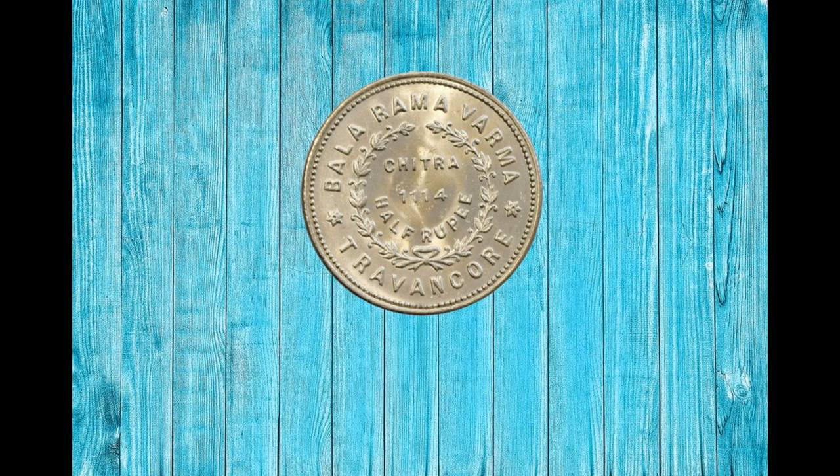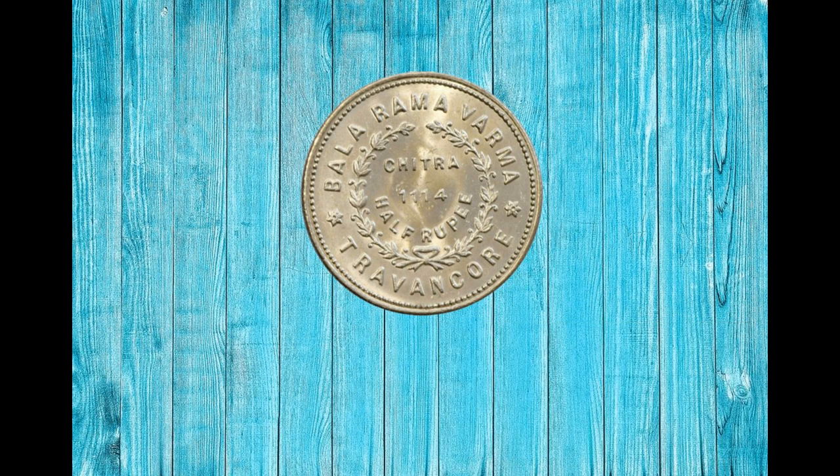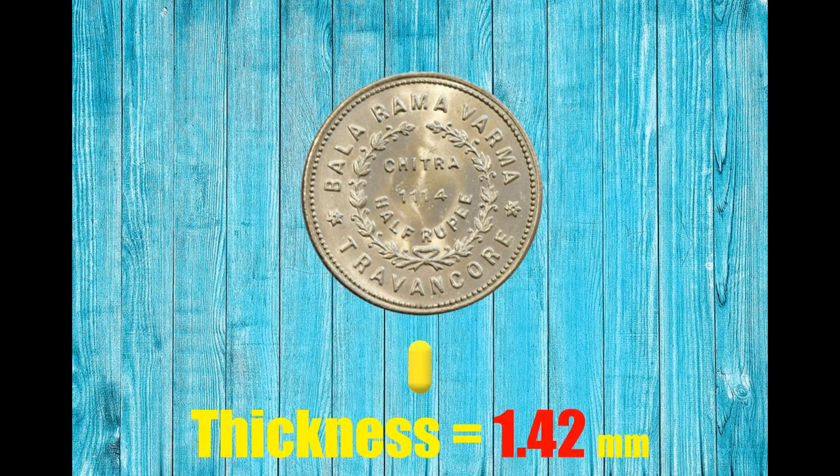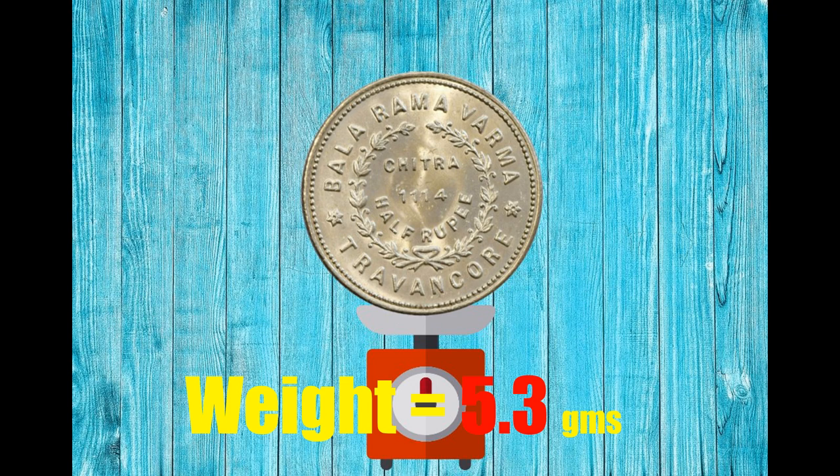The Rupee was the currency of Travancore from 1729 to 1947. This is a milled coin with a reed edge. It is round in shape and made of silver. The coin has a diameter of 24 mm, a thickness of 1.42 mm, and weighs around 5.3 grams.